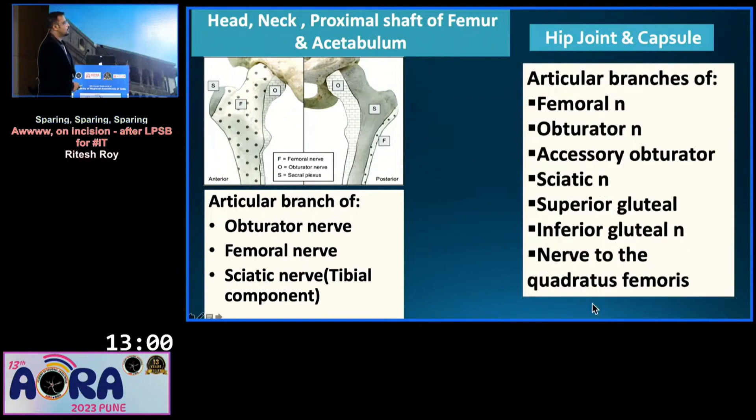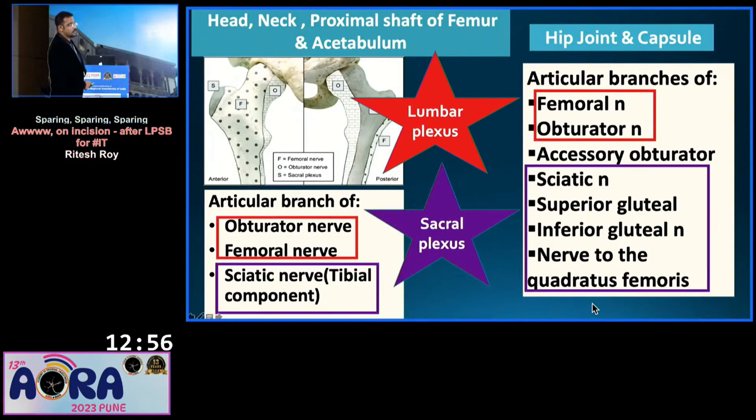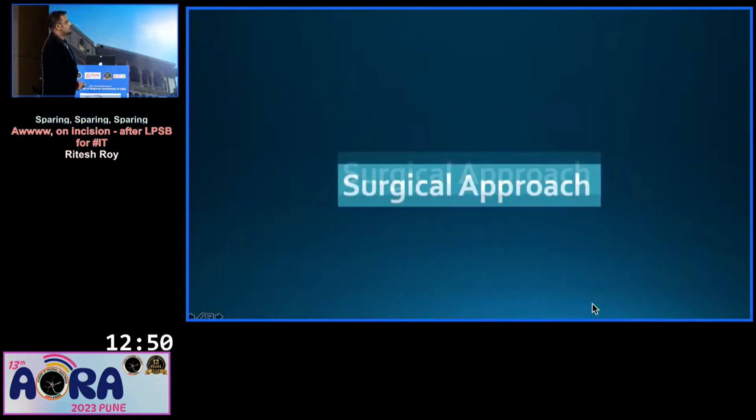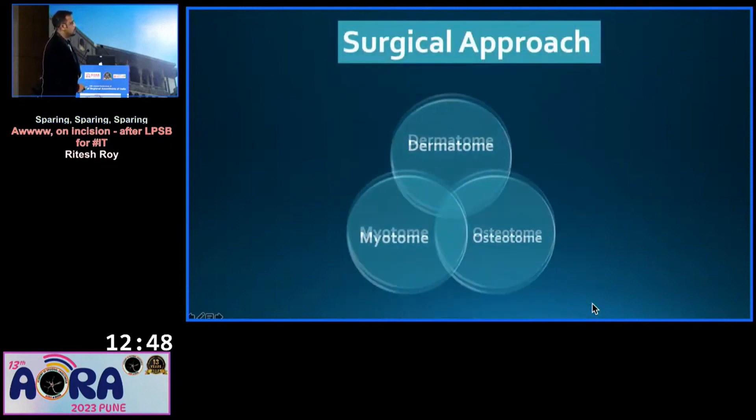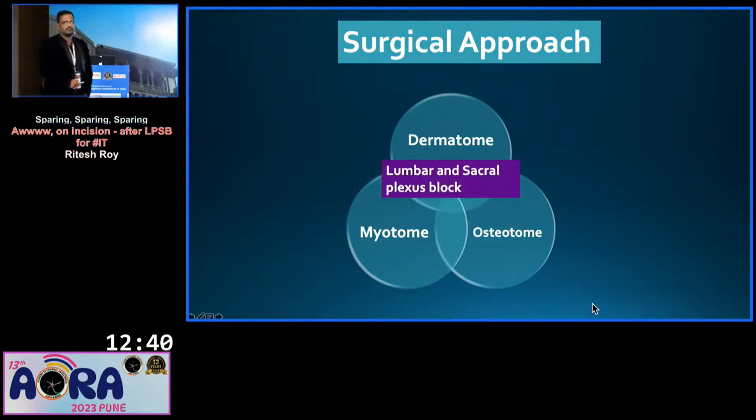The hip joint and capsule are all supplied by a combination of lumbar and sacral plexus. Based on this, based on the surgical approach, the dermatomes, myotomes, and osteotomes, everything indicated that lumbar and sacral plexus block would be enough to get the surgery done.